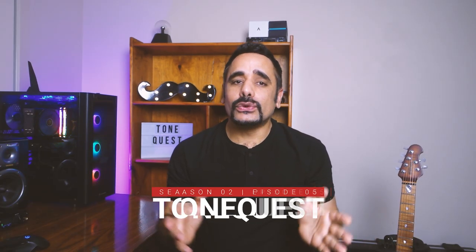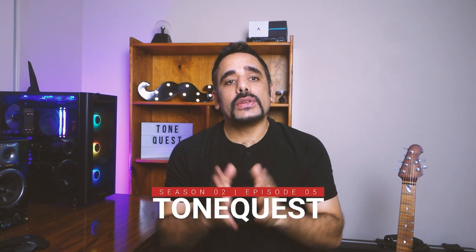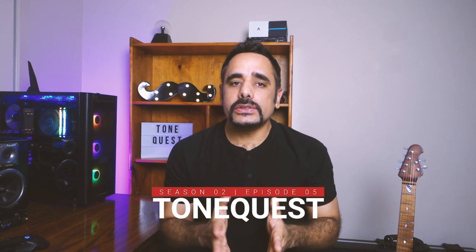What's up guys, DT here and welcome back to another long-awaited installment of ToneQuest. Before we begin I want to thank each one of you for the patience that you've shown for this preset and for this video.